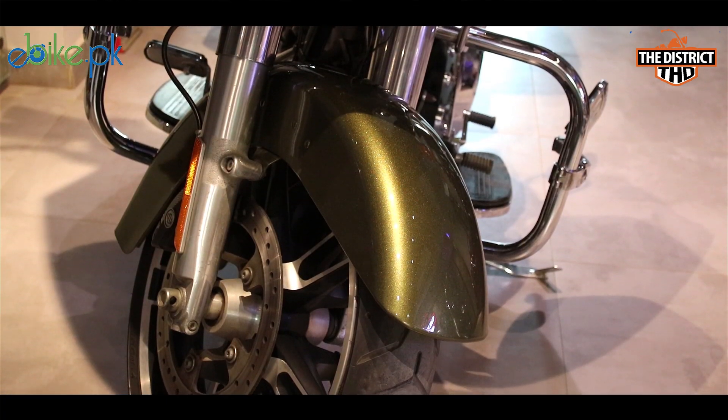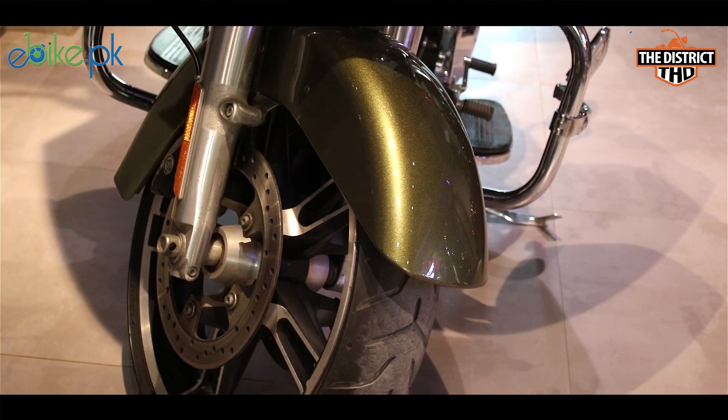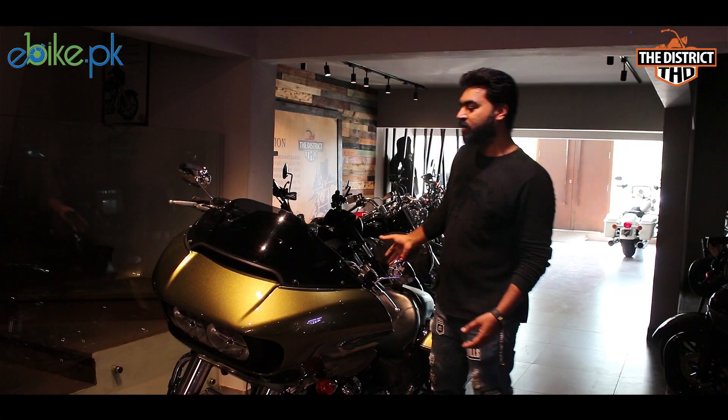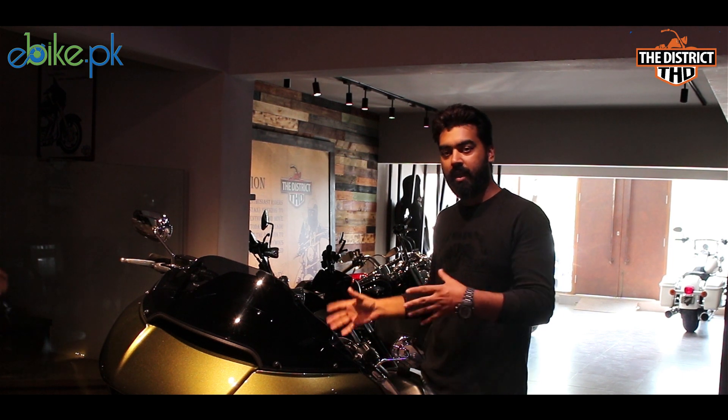To talk about the braking system, there are two disc brakes with 4-piston calipers — 2 pistons in each caliper — which are best for this high-speed touring bike. There is a big disc measuring 11.5 inches which provides excellent stopping control.